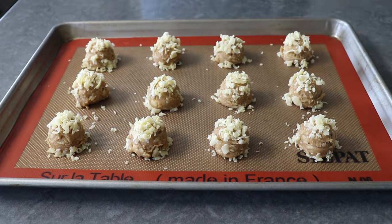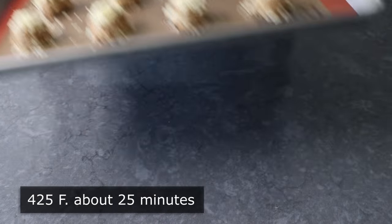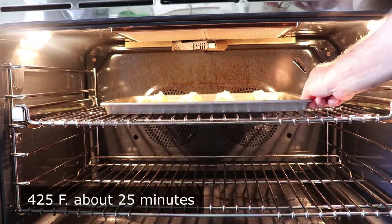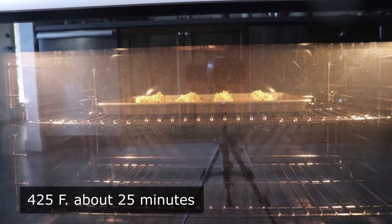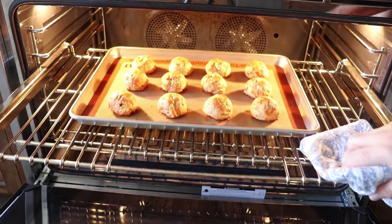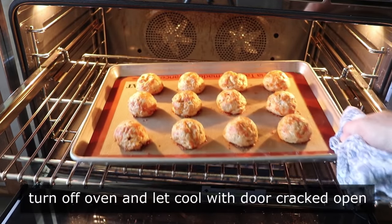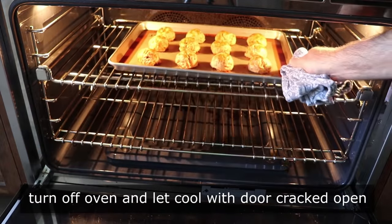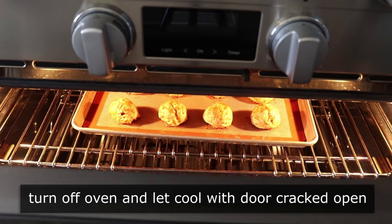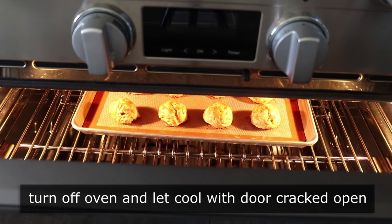Once those have been topped with cheddar, they're ready to transfer into the center of a 425-degree oven for about 25 minutes, or until they're nicely puffed and beautifully browned, and hopefully look like this. Then we're going to turn off the oven and let these cool in the oven for about a half hour with the door cracked open. That way these will dry out a little bit and they won't collapse when they cool.